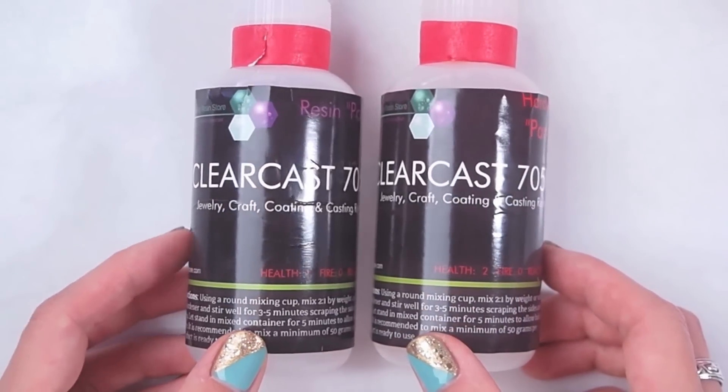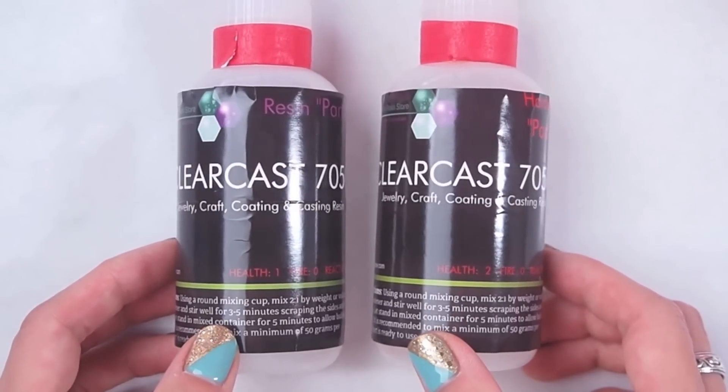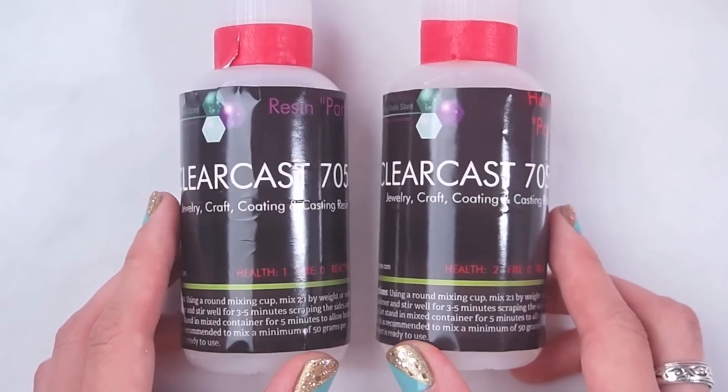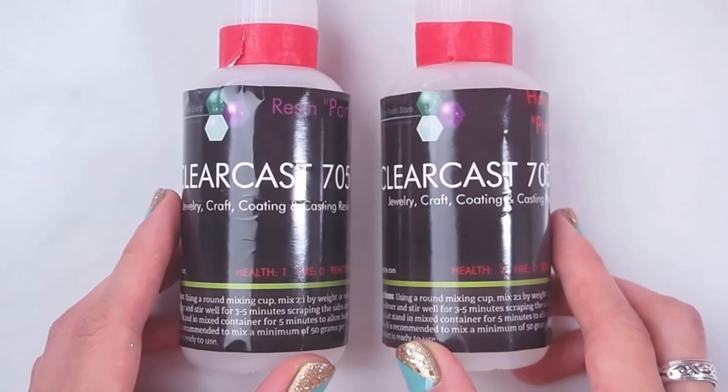Please check the description box for more details on where you can get this resin. I got this 6 oz kit from their eBay store for $15.99 with free shipping, so it was very affordable. They do carry other sizes and quantities, so make sure to get the right size for you.